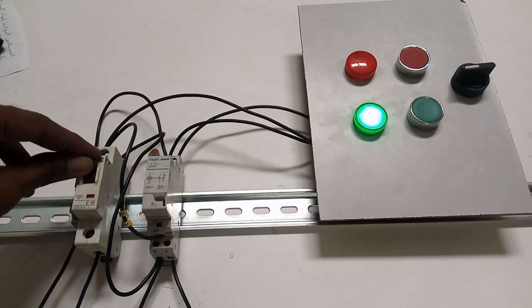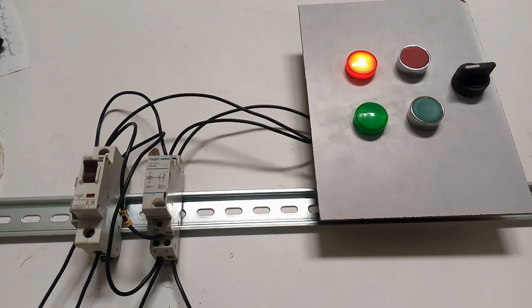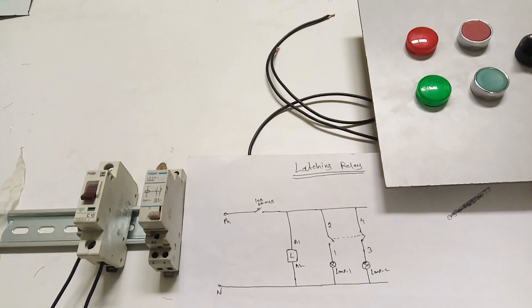So why do we use this latching relay in the field? I will tell you later. See here, this connection and this is the working diagram - all the things I am going to explain one by one. So this is one simple connection between a latching relay and loads.